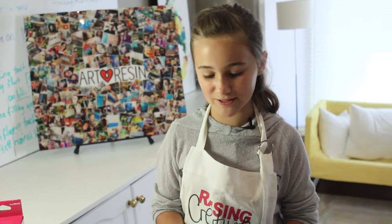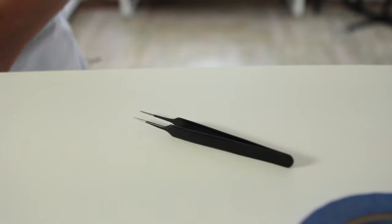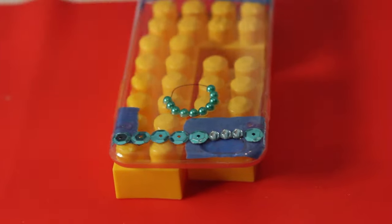Now I'm just going to put a thin coat on the phone case. Then I'm going to use my tweezers to place the gems that I organized onto the phone case.